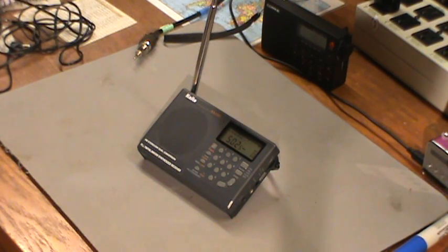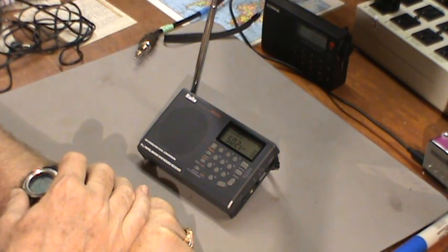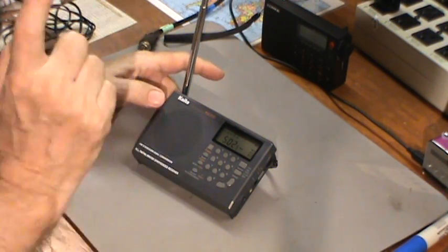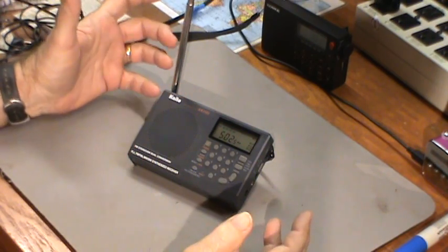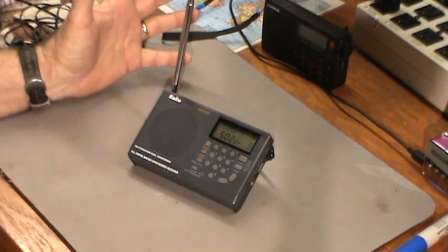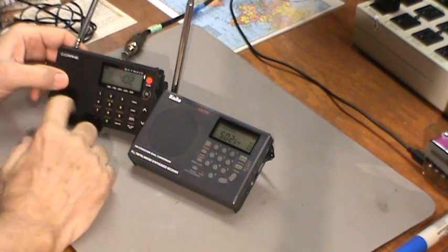Hello, my name is Tom Stiles and this is Tom's Ready Room Show. What we're going to attempt to do this morning — it's Sunday morning here in Florida, it's approximately 7:30 — we're going to attempt to do a reception testing of this Kato KA-1101 radio. Since I'm doing this using on-air transmissions, it's really out of my control how things are going to go because conditions are always changing, but we're going to give it a try anyway.